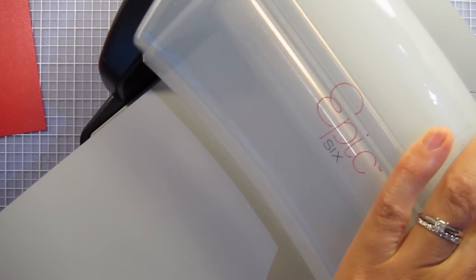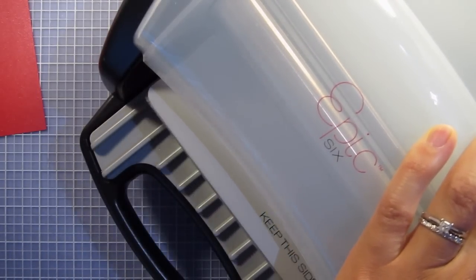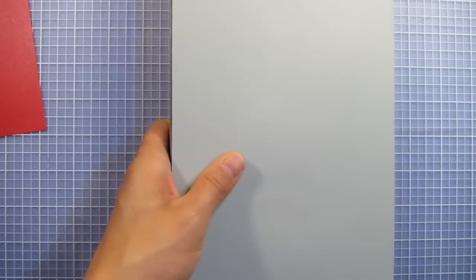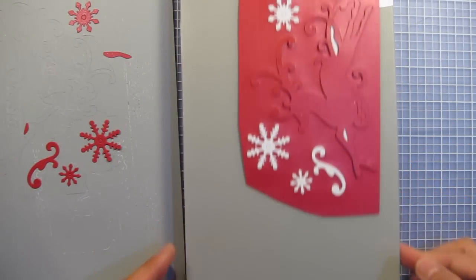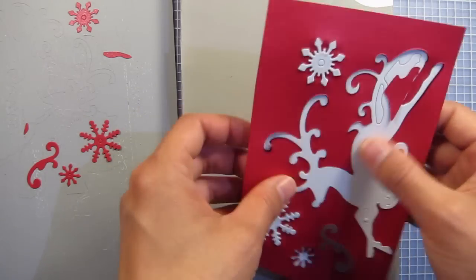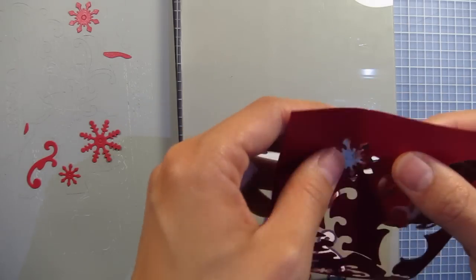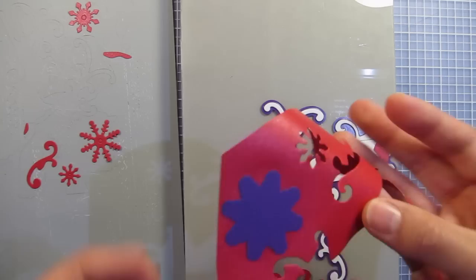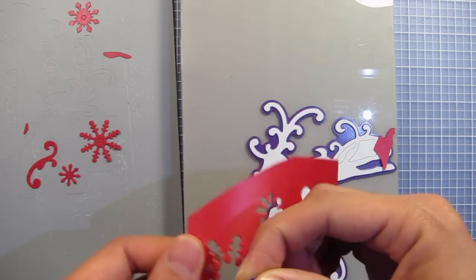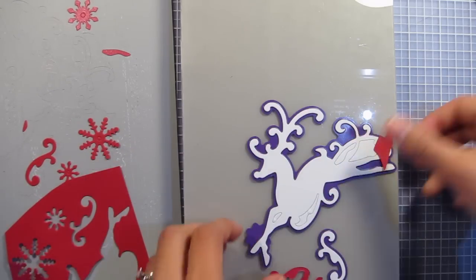I'm just going to roll it through. Let's see what we've got here. That worked really nicely! You can see some of the pieces are stuck to the dies and some are stuck to this cutting mat, which is totally fine — just have to separate them. These white foam pieces inset into the cutting die help those pieces of paper to pop out, which is really helpful.